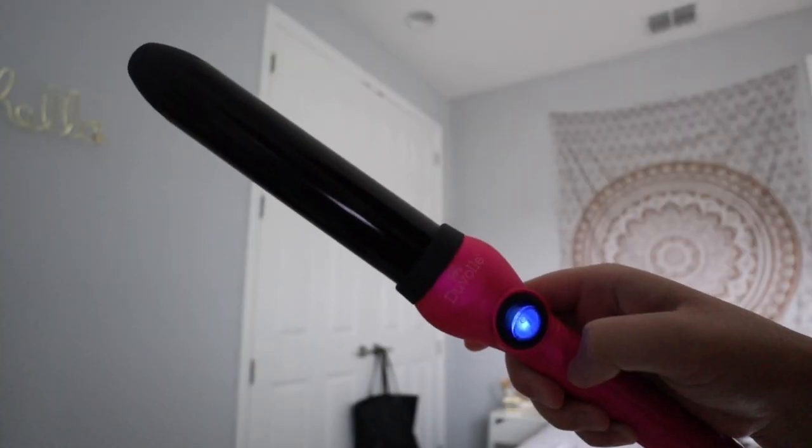Let's go ahead and give this a try — enjoy the little time-lapse and montage of me curling my hair! One note: I wanted to know when it was done heating up. All I see is this little dot, so I don't know how long I should wait for it to heat up. Maybe I should read the directions.